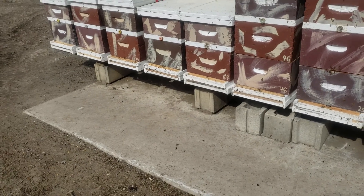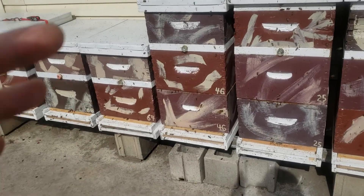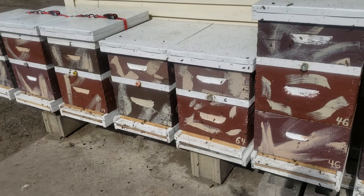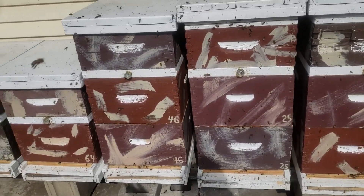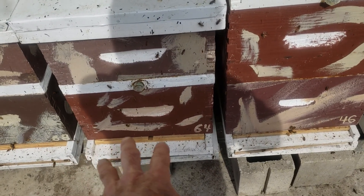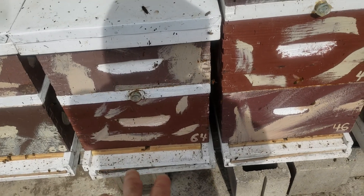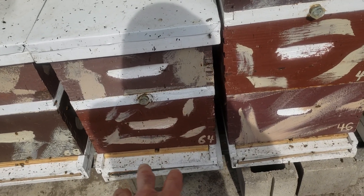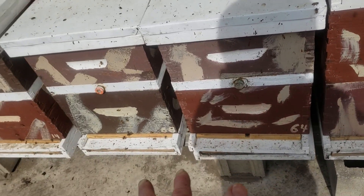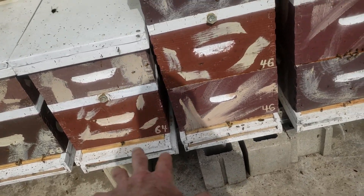With wax moths, you've got to make sure in early spring that they don't get into your hives before your colonies get large enough to handle all the frames. That's why you downsize. At 64 frames, they were smaller than I expected for this time of year. I downsized them, and if you've seen my other video, I didn't lose any brood when it got down into the teens. They're fine — but I downsized them because they won't be large enough before the wax moths arrive in April.